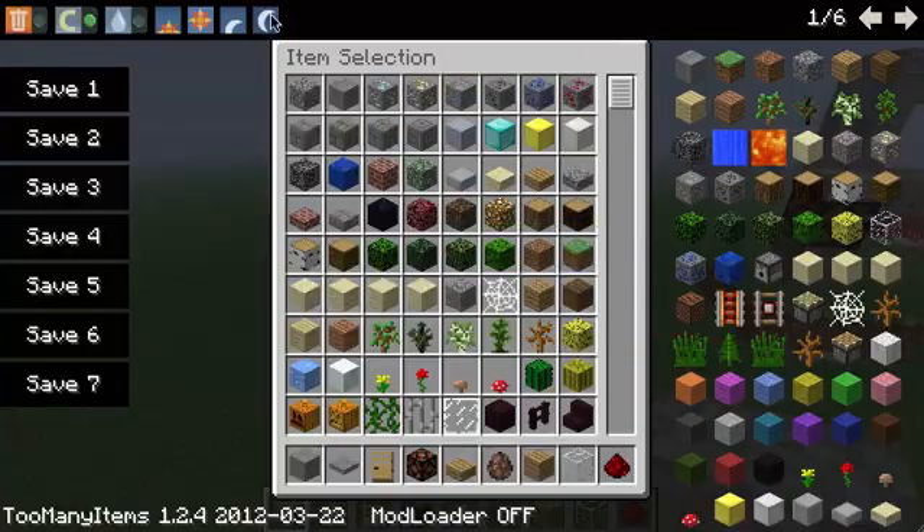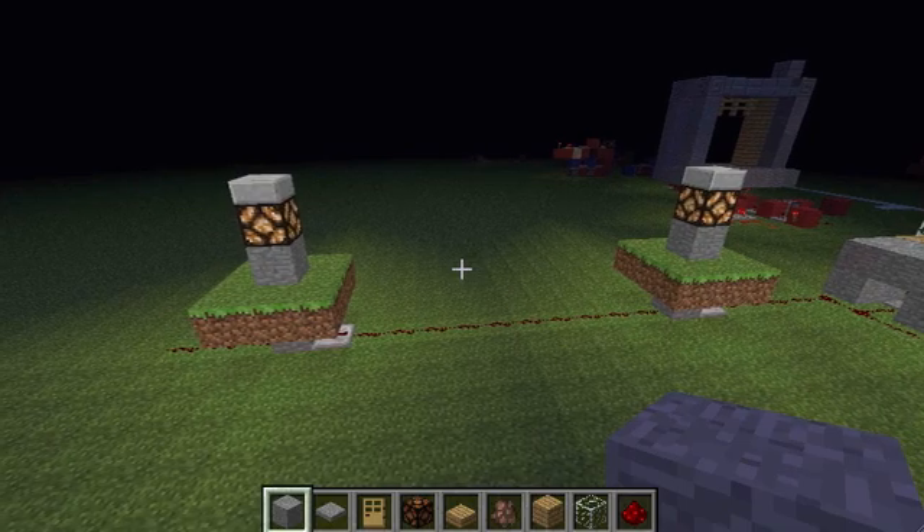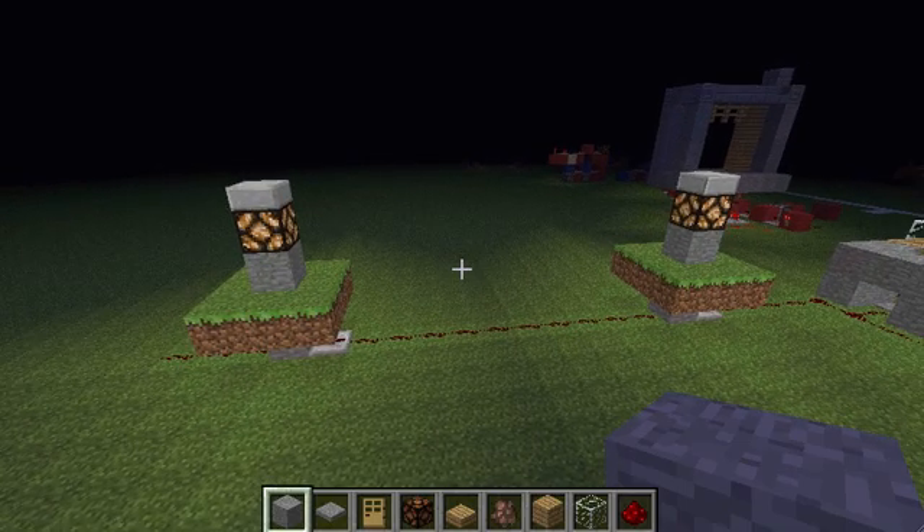Hi guys! Today I will show you a light sensor, so you can make street lamps.